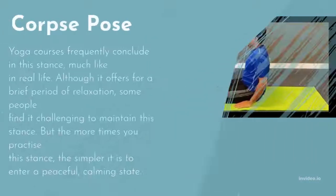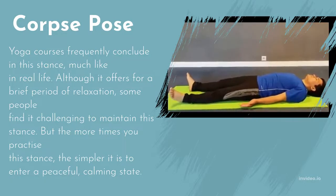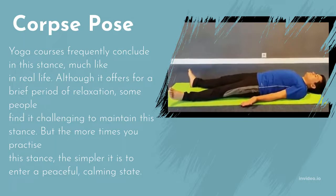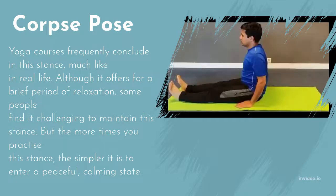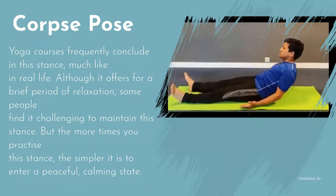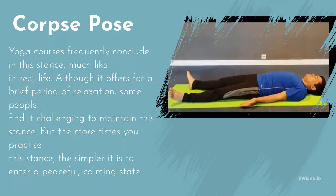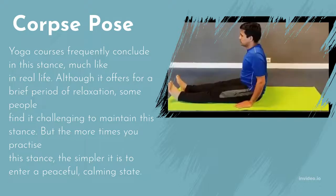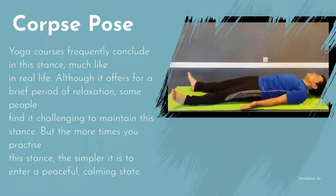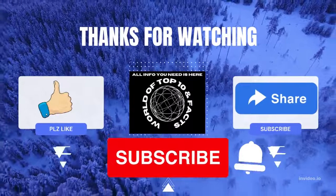Corpse Pose is how yoga courses frequently conclude. Although it offers a brief period of relaxation, some people find it challenging to stay still. The more you practice it, the simpler it becomes to enter a peaceful, calming state. Modify by placing a blanket beneath your head, or rolling up a blanket under your knees if your lower back is sensitive. Be careful to focus on one section of your body at a time, feeling it sink into your mat.